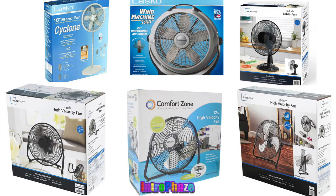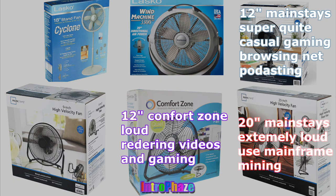So if you're worried about sound, don't get any high velocity fans. If you don't care about sound and you're doing rendering, I recommend getting one of these three, or one of these two on the bottom.